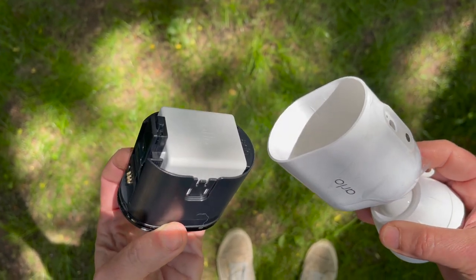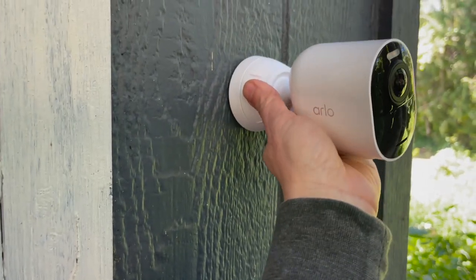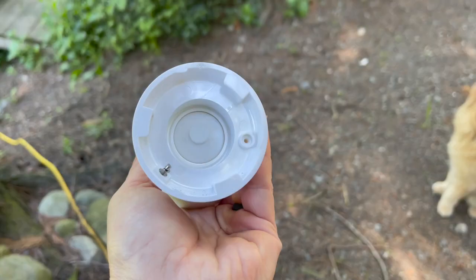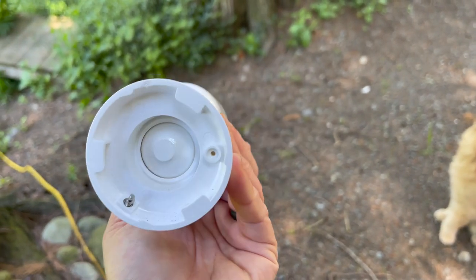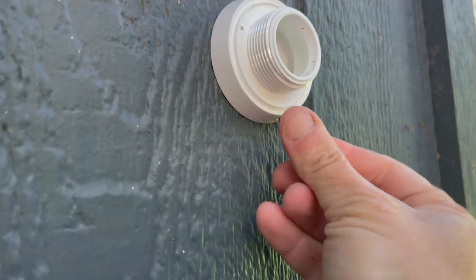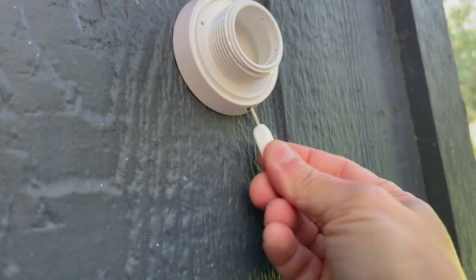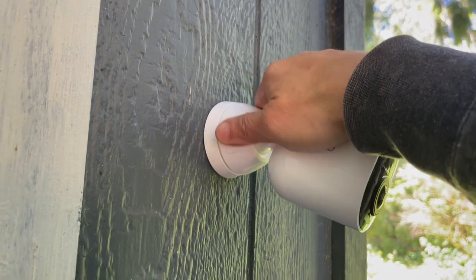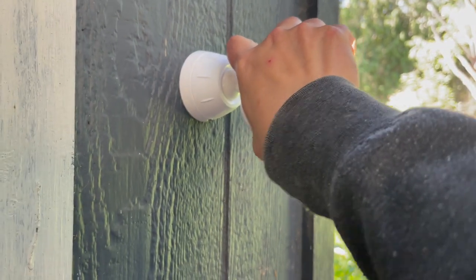Once your batteries are charged, it's time to mount your cameras. I've used these cameras pretty much everywhere in my yard — they have a range of approximately 300 feet — and I've never had any trouble. That said, the anti-theft mount will make a huge difference if you live in a more populated area. To mount: attach the mounting plate to the wall, lock the removable back piece of the camera onto the mounting plate, use the security pin to tighten the camera to the plate, then screw it in via the back end of the mount.